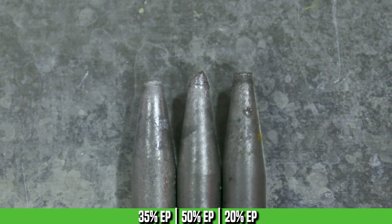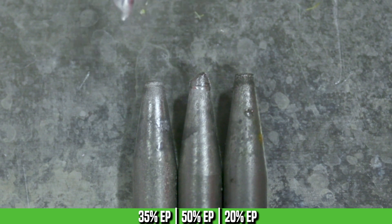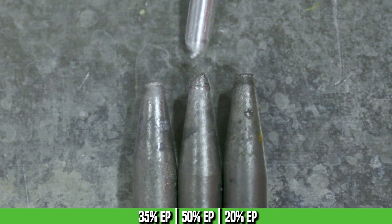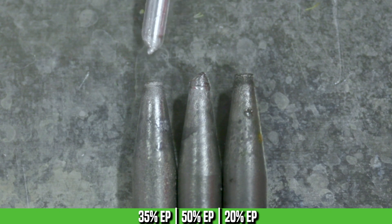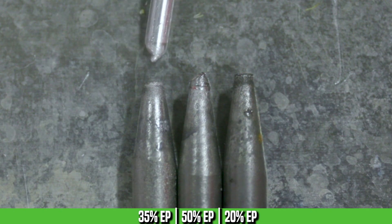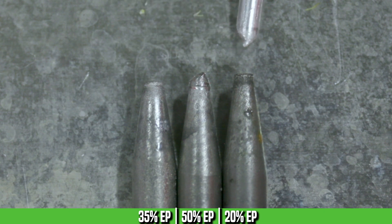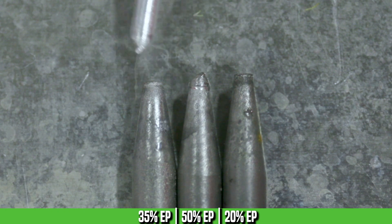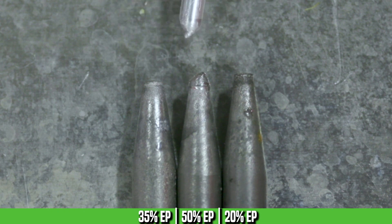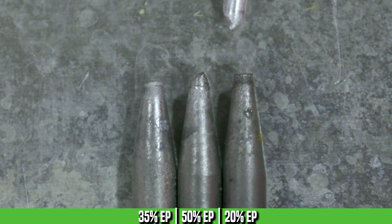Now that we've run a couple of passes with each balance setting, let's take a look at the tungsten. All three started as a blunt tip — a truncated tip with about a 30-degree grind. Here's our 35% balance tungsten, our 50% balance, and our 20%. You can see we've got a slight deformation at the tip on the 35%, a pretty good sized ball on the 50%, and the 20% is pretty much as ground — it didn't really affect the tungsten too much at all.